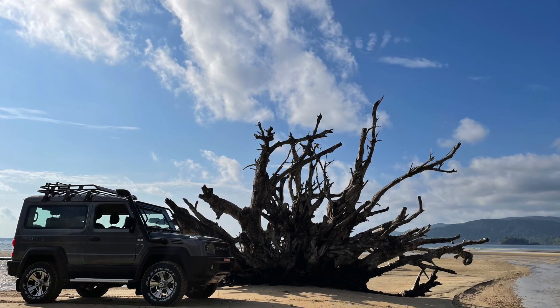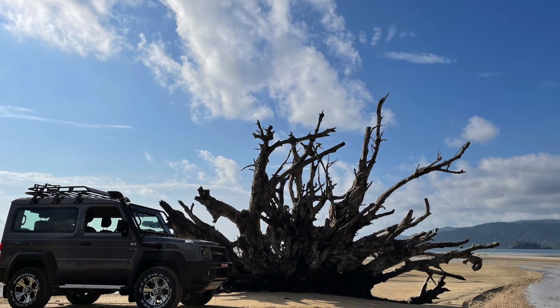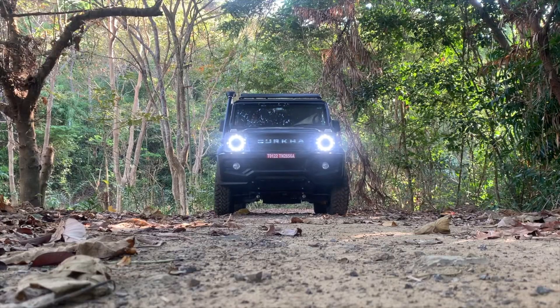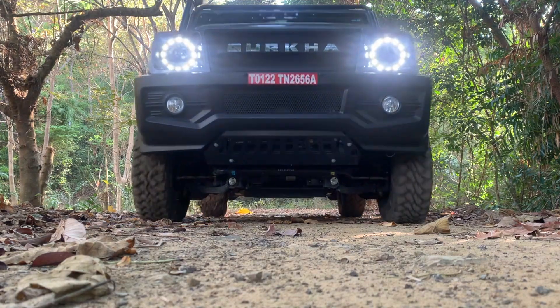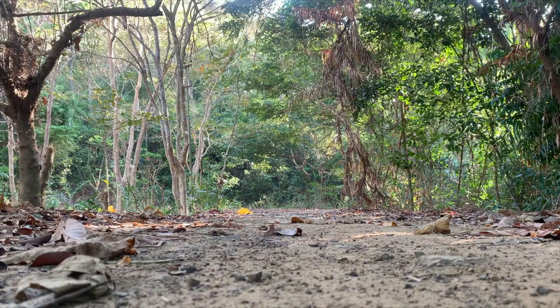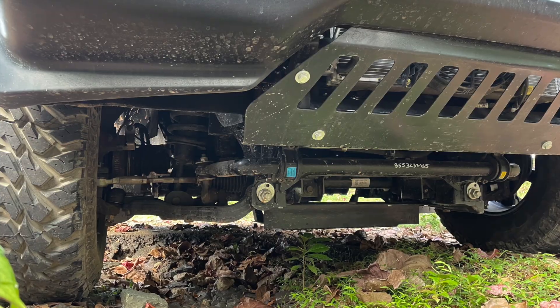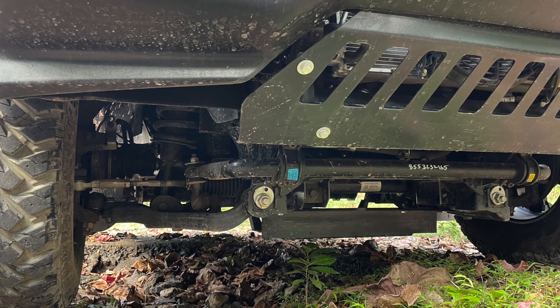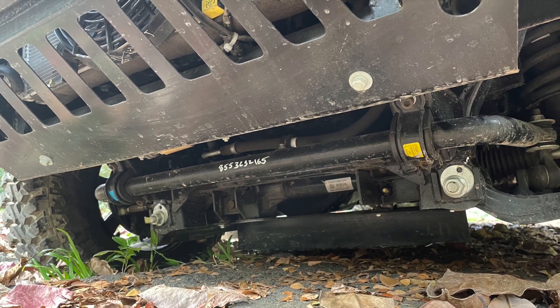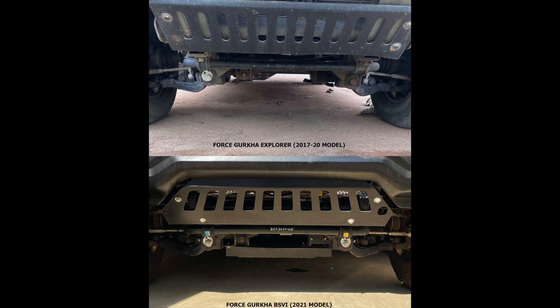For such a capable off-roader, its Achilles heel is the low ground clearance caused by this plate between the front wheels. This remains one of the biggest complaints of present new Gurkha owners and customers considering the Gurkha. Bash plate and underbody protection of this sort is generally given to protect critical components on the axle or on the transmission. The older 2017 Gurkha, which you can see on the top of the screen, did not have this kind of plate.